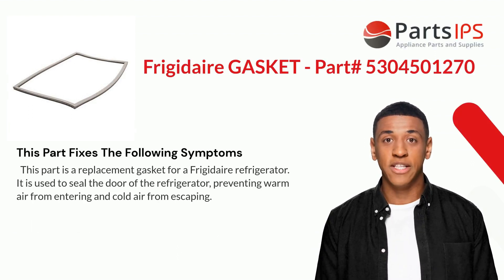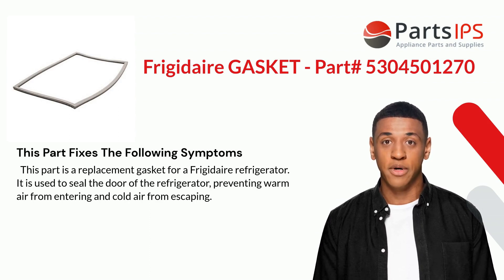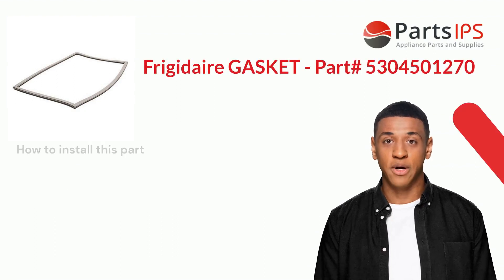This part fixes the following symptoms. It is a replacement gasket for a Frigidaire refrigerator, used to seal the door of the refrigerator, preventing warm air from entering and cold air from escaping.